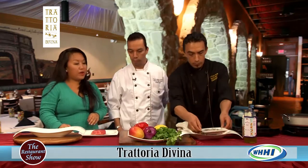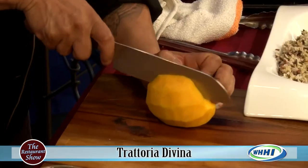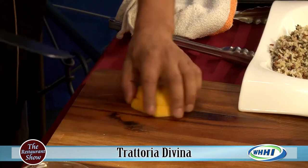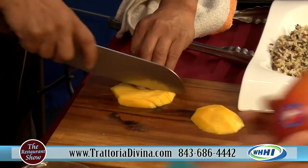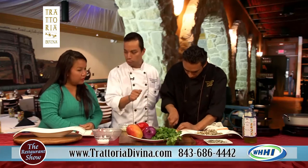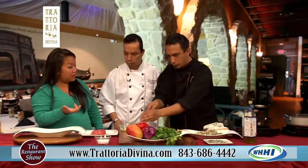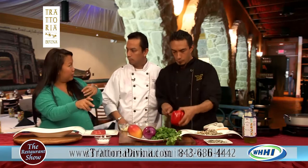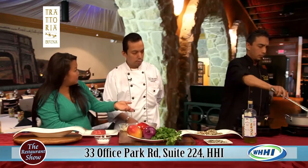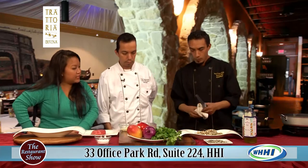Now he's going to start the mango salsa. The ingredients are fresh organic mango — already peeled — cilantro, red onion, bell pepper, sea salt, and olive oil. He's going to dice the mango and chop the cilantro, then put it all together. It really is the base of a lot of salsas — you're just swapping out the tomato. The red pepper takes the place of tomato for color and adds a nice crunchiness.